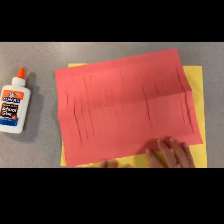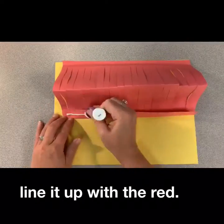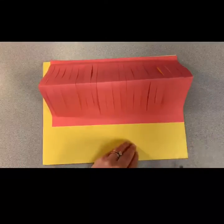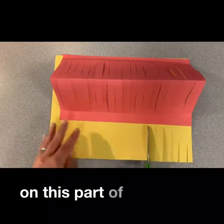You will then get out your yellow paper. Apply glue along one edge and line up the red paper like so. Use your scissors to cut strips on the exposed part of the yellow paper.